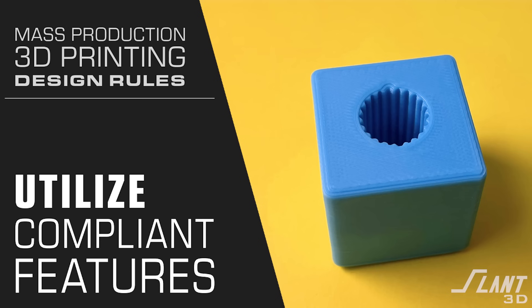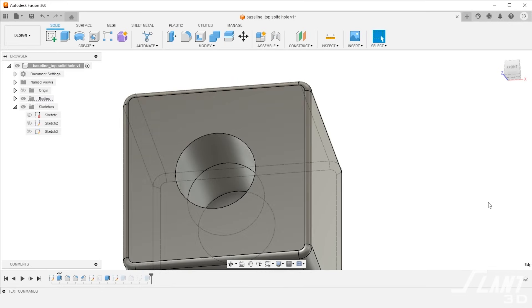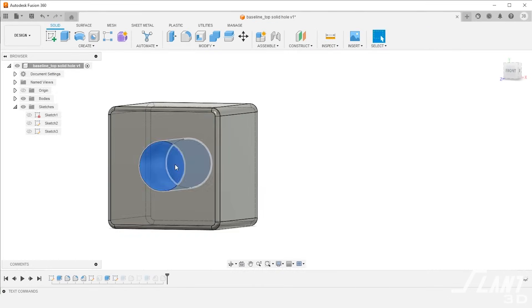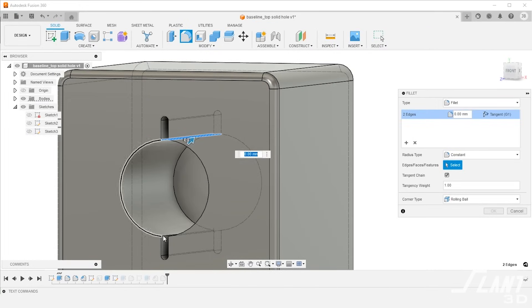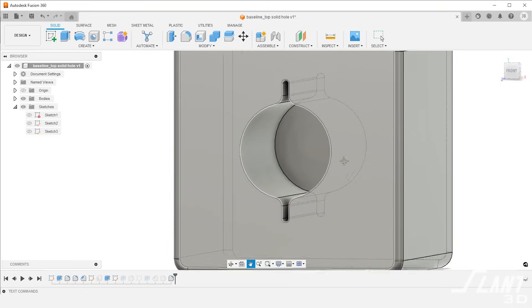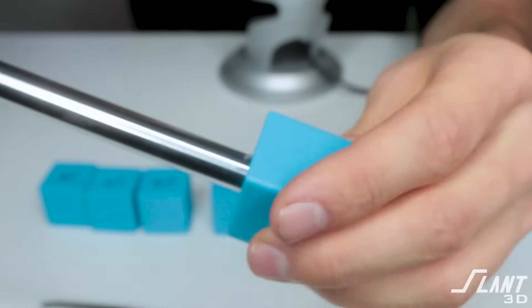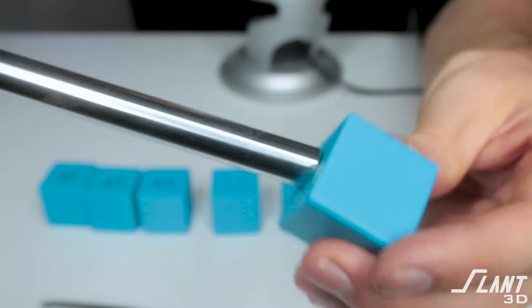If you have a high tolerance feature, make it compliant. Don't attempt to go for a really high tolerance center hole in the side of a block. This can create a lot of extra cost because it has to be very carefully checked, and often times you have to compensate for material shrinkage and other factors. Instead, design the hole to be compliant — give it some flex features. Either make some cutouts on the edge and make it a little bit smaller, or use options like grip fins to allow it to grasp the part that has to be inserted into it.